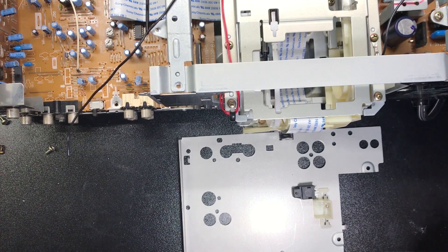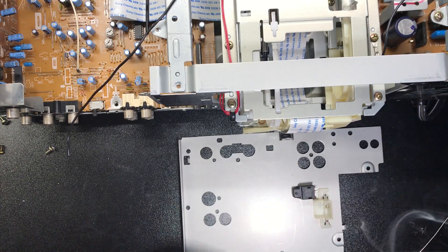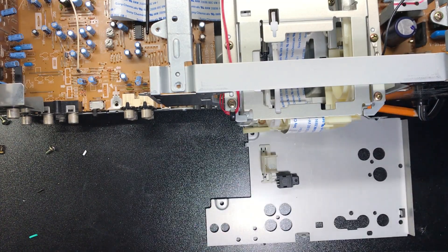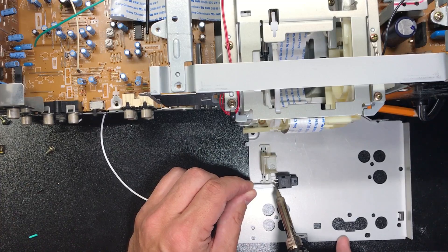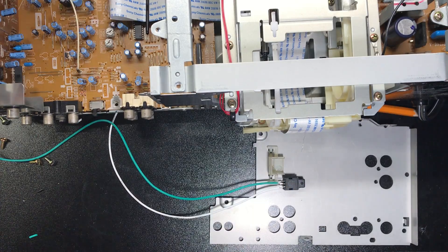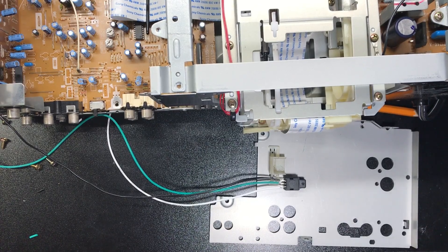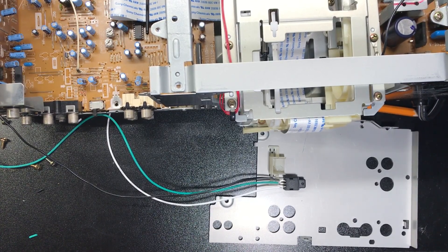We're just going to go ahead and tin this. Turn it around — it's a little bit easier to solder on to. Then I like to put a little bit of heat shrink tubing on the end of the wire just in case they try to short on each other at some point.